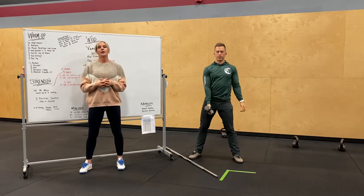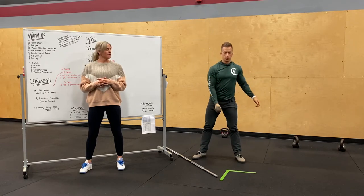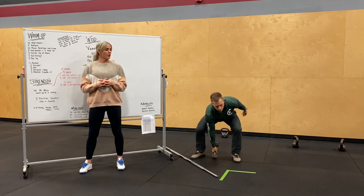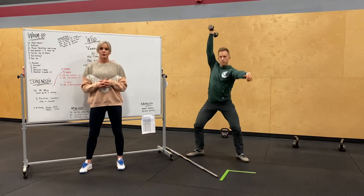So from the high hang, you're going to do power. From the hang. And then all the way from the ground — both heads touch the ground, catching in that full squat position.